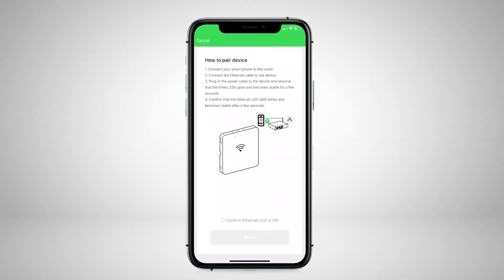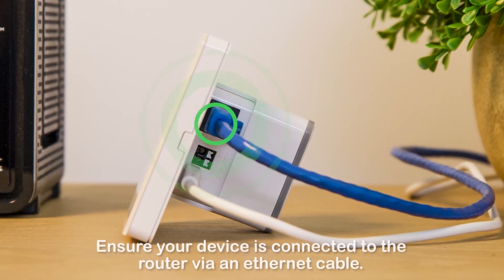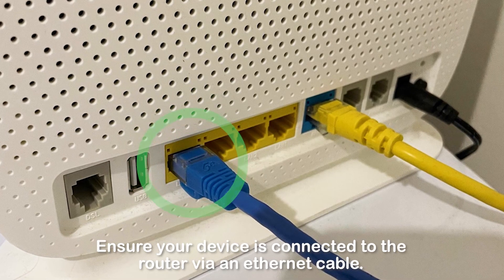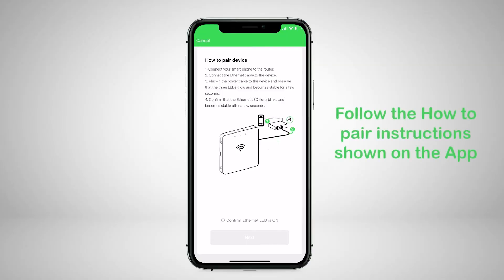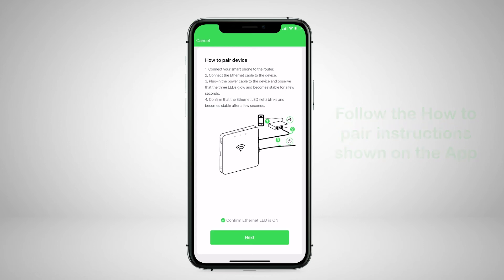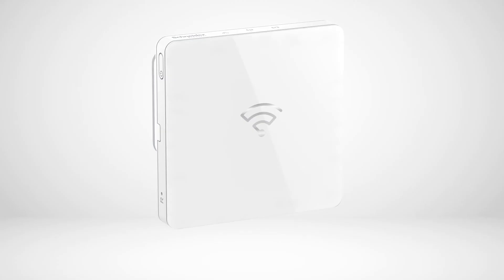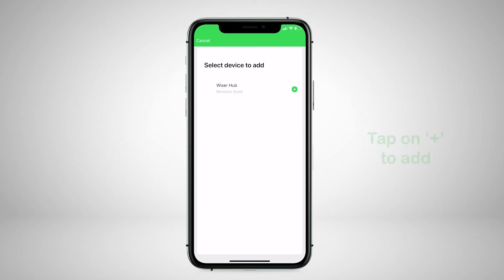To connect via Ethernet mode, ensure the Wiser Hub is connected to the router via an Ethernet cable. Carefully read and follow the how-to-pair instructions shown on the app. Tap the Next button to confirm the Ethernet LED is on. It may take up to two minutes until the Wiser Hub is connected. Tap to add, and the Wiser Hub will now register on the cloud.